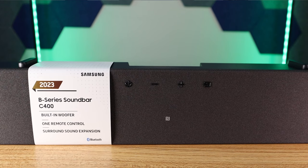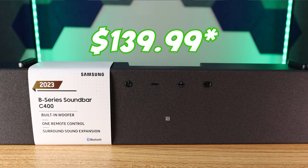Welcome back fam, new for 2023, I have the Samsung C400. Good things come in small packages — with some caveats. So we're going to get into that right now.